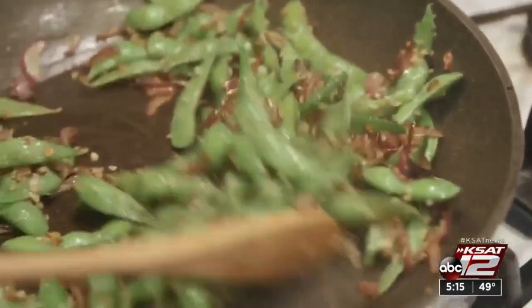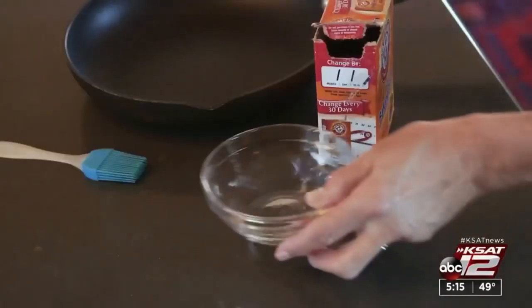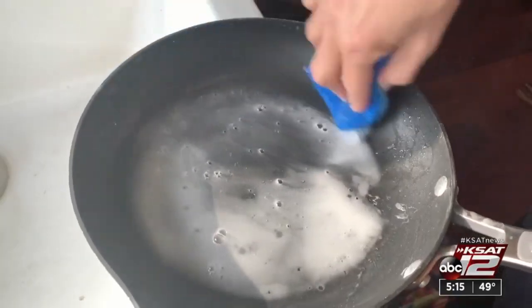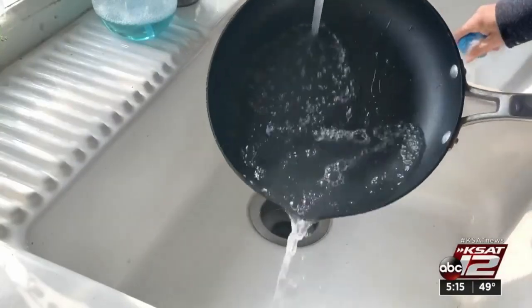Finally, if there's buildup on the surface, don't toss it. Swiss Diamond suggests de-gunking by rubbing a paste of baking soda and water using a non-abrasive sponge. Reporting for KCET 12 News, I'm Marilyn Moritz.